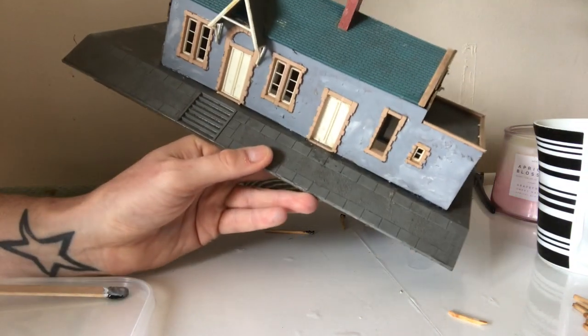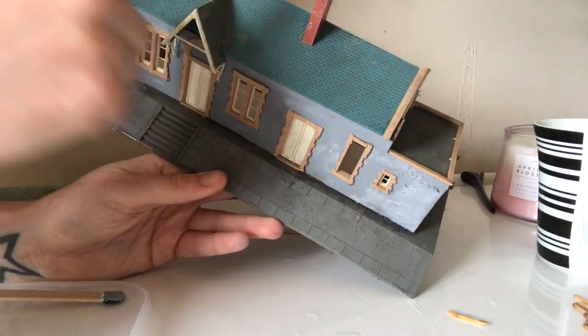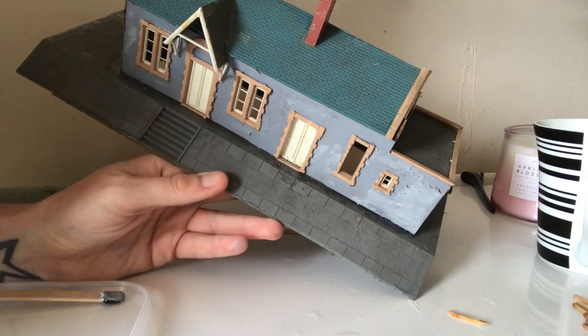Obviously the grey is drying on the front — I don't know if you can see that very well. We'll paint the roof as well; I'm going to change the colour of that, maybe more of a terracotta colour, just a wash I think. But we'll keep going and we'll see where it ends up.